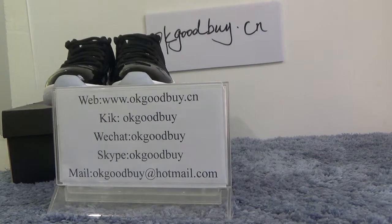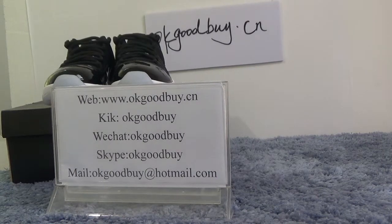Today I will show authentic old Jordan Air Jordan 23 Black. First, let me show the box for you.